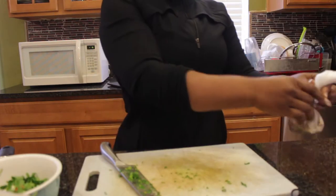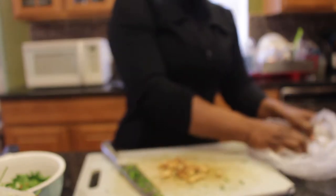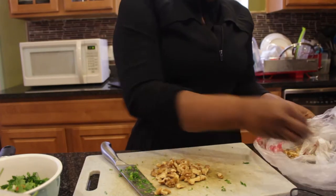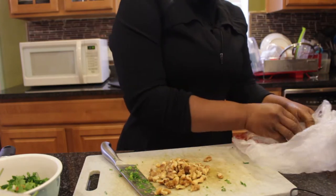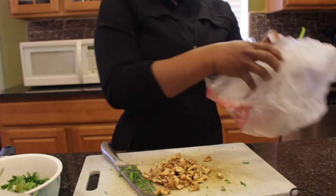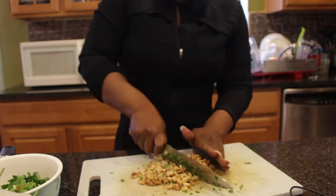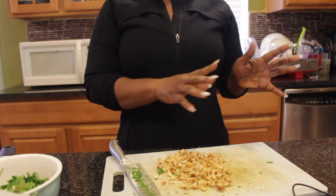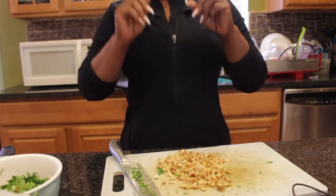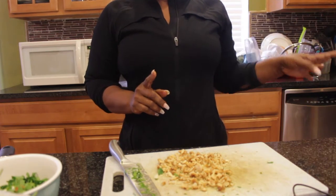I'm gonna go ahead and also chop up the walnuts. Usually I use more walnuts than I'm using today because I haven't gone grocery shopping yet, so I'll just use what I have. As long as I get about a cup of chopped walnuts I should be fine. The walnuts are chopped up — I'm waiting for the spaghetti squash to be ready so stay tuned and I'll be right back to prepare the spaghetti squash primavera. By that time the chicken should also be ready.